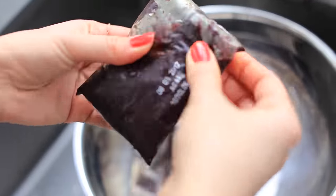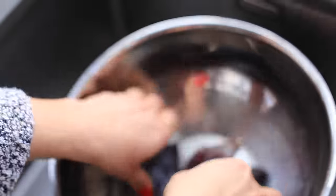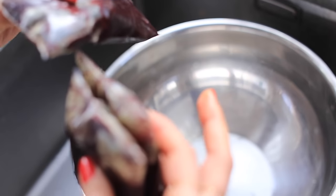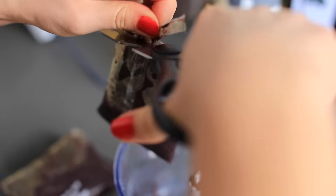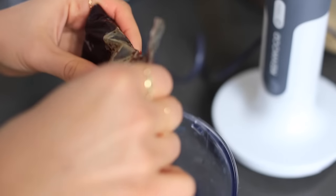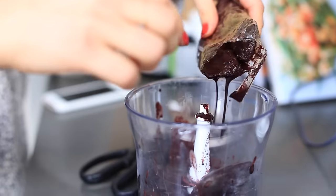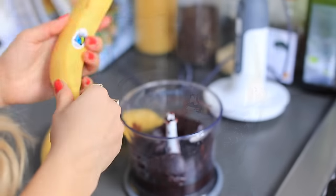Five to ten minutes later, I check the packets and as you can see it's already all melted. Now I can start making my acai bowls. I'm going to transfer the frozen acai into the blender — it's quite messy work, so you've got to be careful. I'm using three packets for Alex and me.